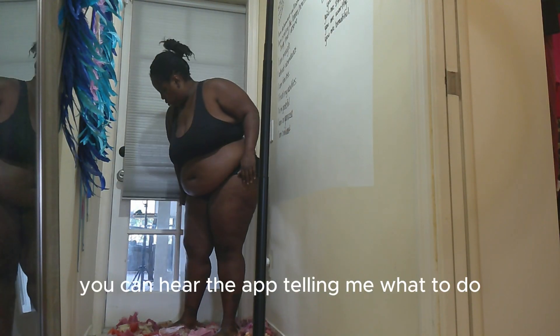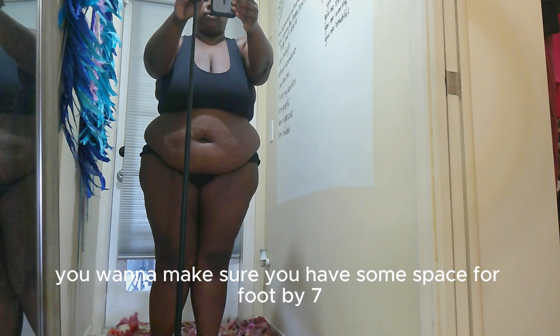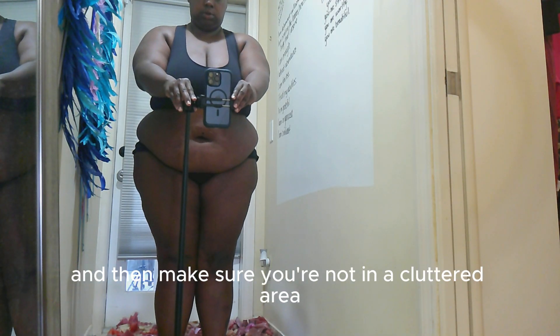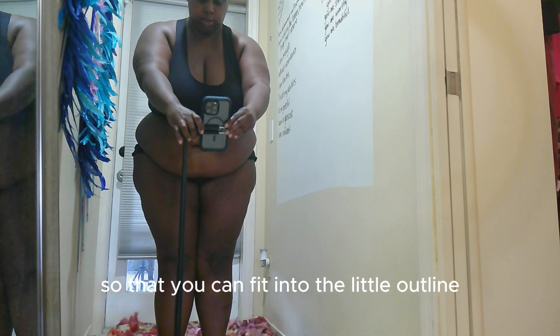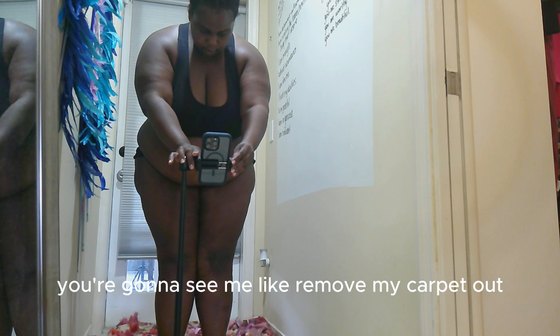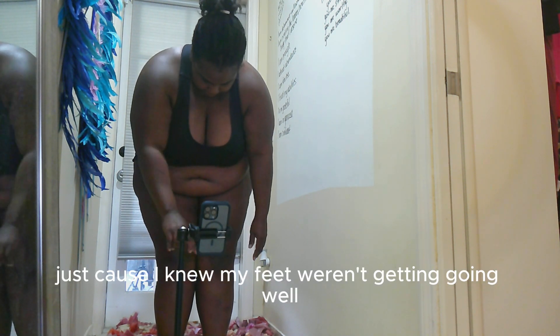If you listen closely you can hear the app telling me what to do. You want to make sure you have about four feet by seven of space and that you're not in a cluttered area, so you can fit into the little outline they place you in. You'll see me remove my carpet because my feet weren't showing well.